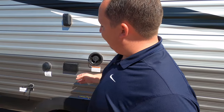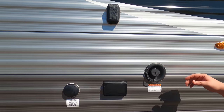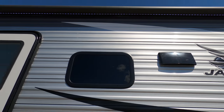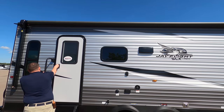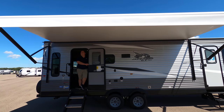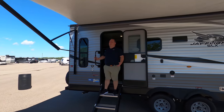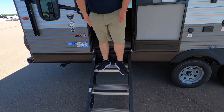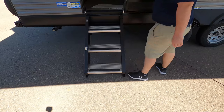Right here is your potable water fill. You have power and coax if you want a TV on the outside. And check that out — we have a nice big power awning with LED lights. Let's take a look at that when it's all the way out. Nice power awning with LED lights. Even though this is an entry-level travel trailer, I love the solid steps — they're firm and sturdy.